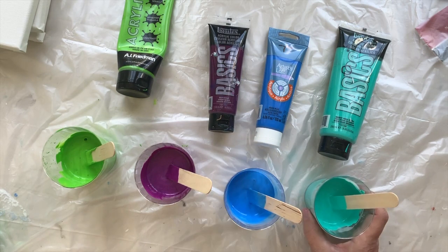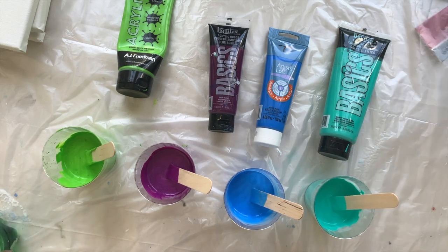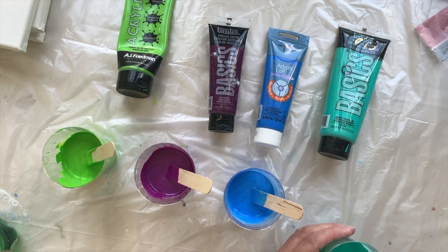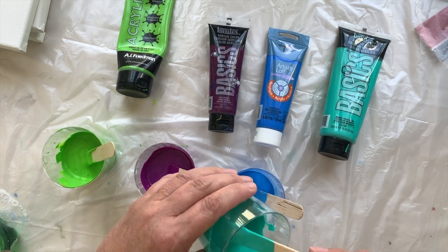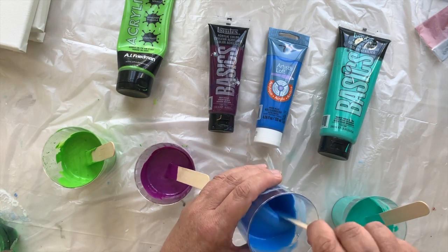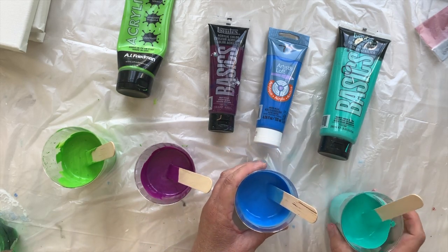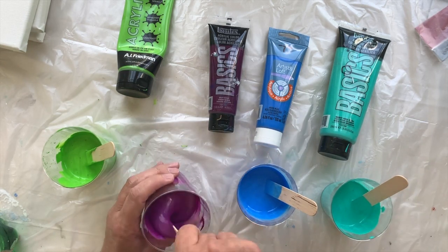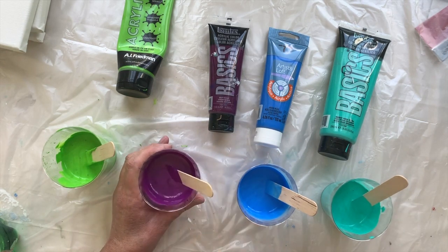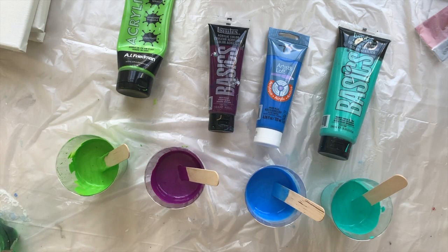A lot of videos say use one part paint to one part flow troll and then some water — that doesn't really work, because it does work only if you're using the same density of paints. Opaque is much thicker, as you can see; I haven't mixed any water in here yet, but that is much thicker than, say, the translucent cerulean or the neon blue, which almost won't need any water. So you have to bear that in mind — you can approximate, but ideally all your paints should have exactly the same consistency.